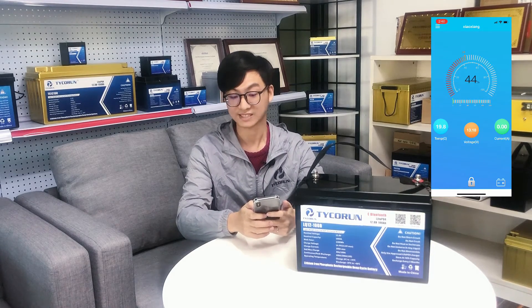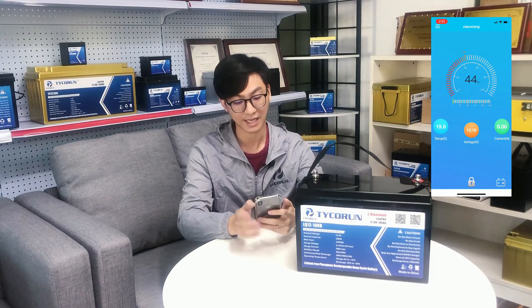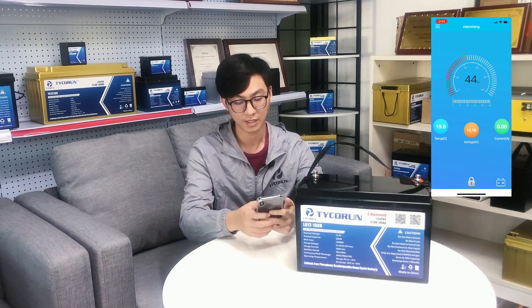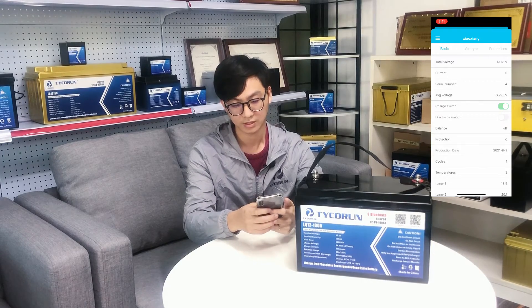Now we have successfully connected with the Bluetooth APP. On the first page, you can see the temperature data is about 90.8, and this is the voltage data, and this is the current data. The battery is in standby status, so there is no current. You can see more basic information on the second page, including the total voltage and current.